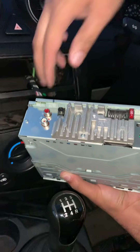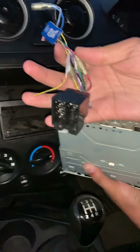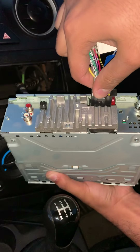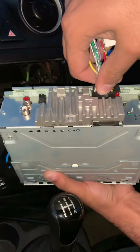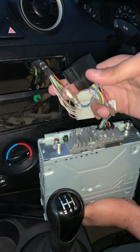This socket needs to connect to that - as you can see straight away it's not going to work directly. When you buy an aftermarket radio it should come with a connector. This one has come with this connector which goes into the CD player - get the lines up right, you don't want to force it and damage anything.